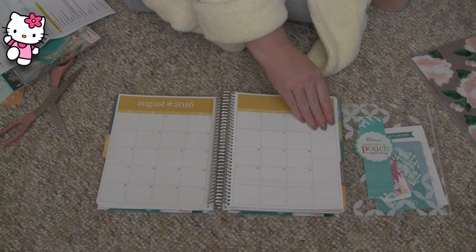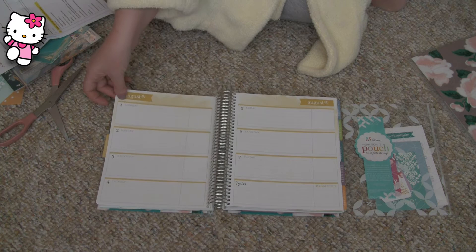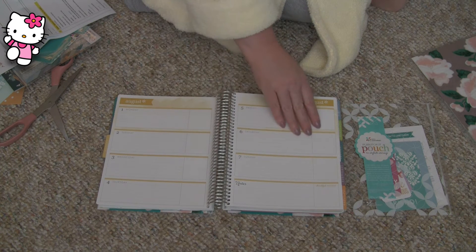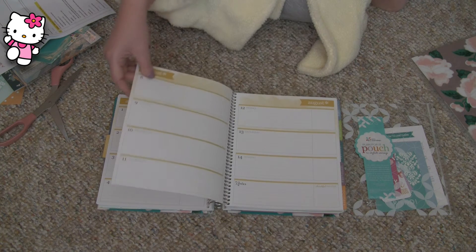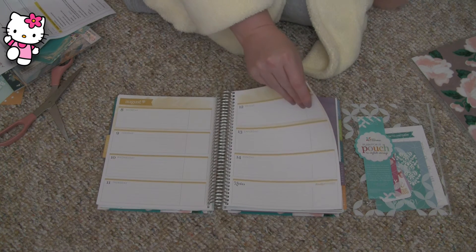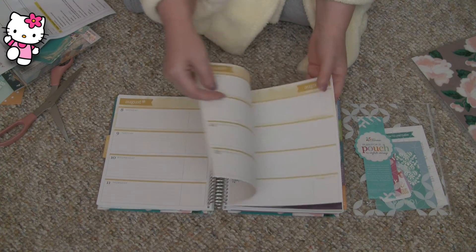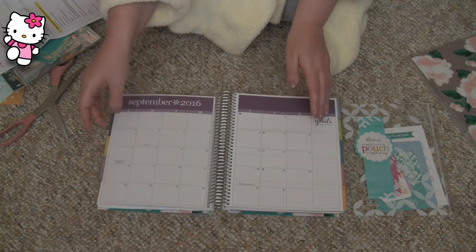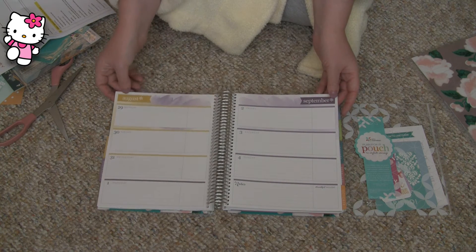My planner really gets put through the ringer. It goes around the house with me. It lays on the couch with me. It falls in between seat cushions on the couch. It goes under the couch. It ends up on the floor, and people end up stepping on it. This does not sit on my desk in a cute little spot and just get used occasionally. I use this thing. It gets put in my purse and taken places. I'm rough with my planners.